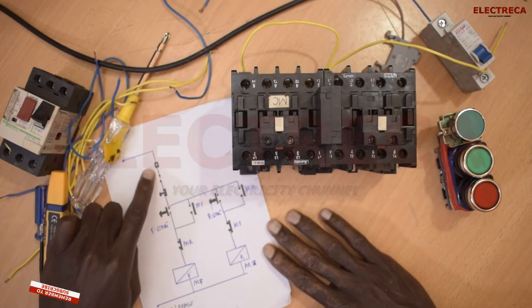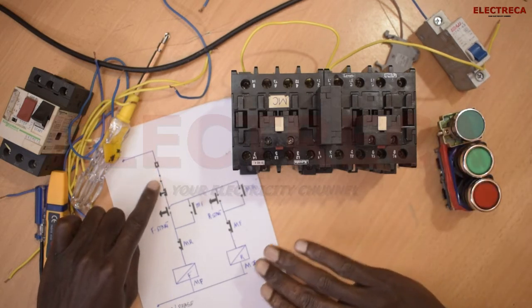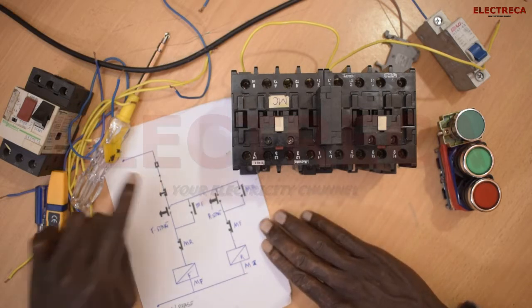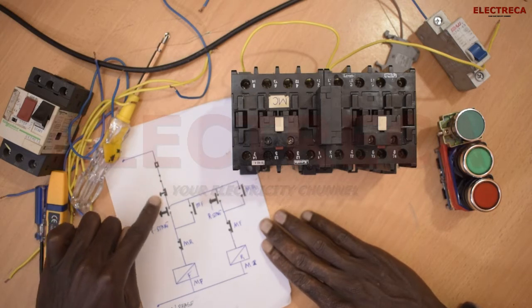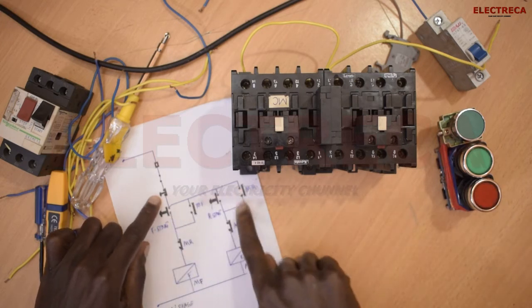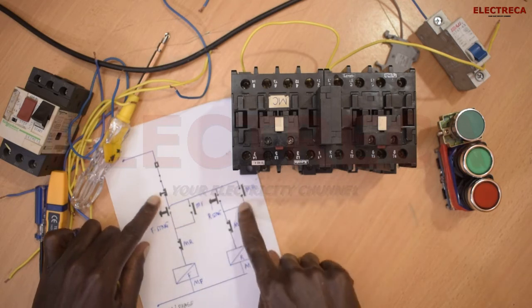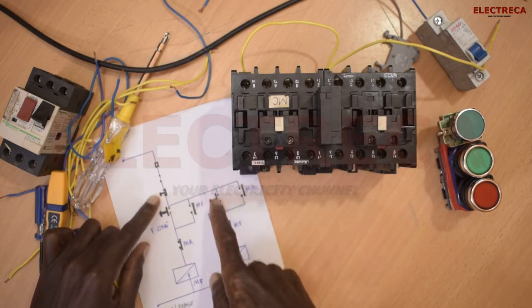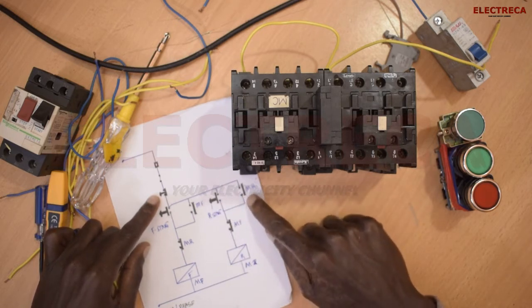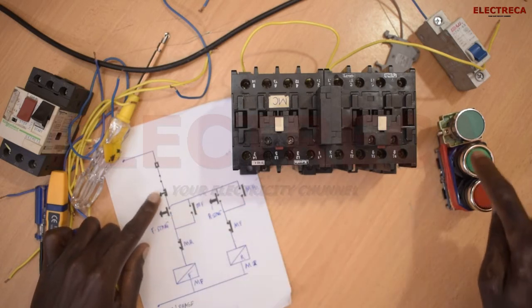Let's go through the circuit first. We have a breaker here — your control must have a breaker. You must include an overload relay for any motor circuit, which is here. Then you have your stop button. And then you have these two circuits. If you look at them, they are two independent circuits — this is a self-holding circuit, and this is also self-holding, with a start and auxiliary contact as the hold. One stop, two starts.